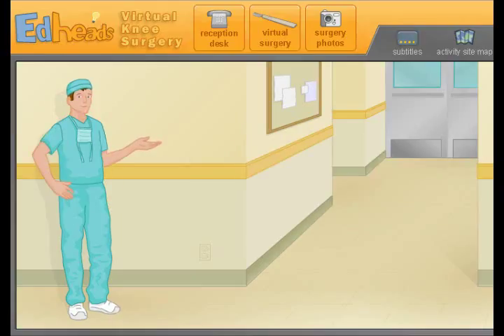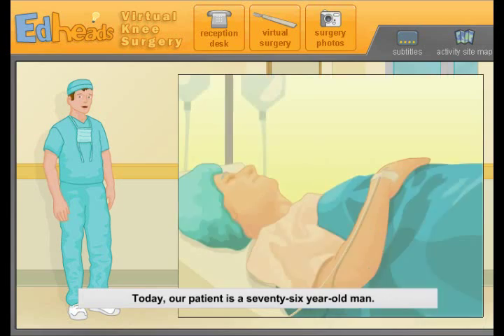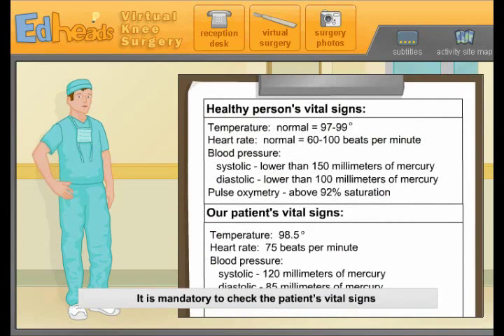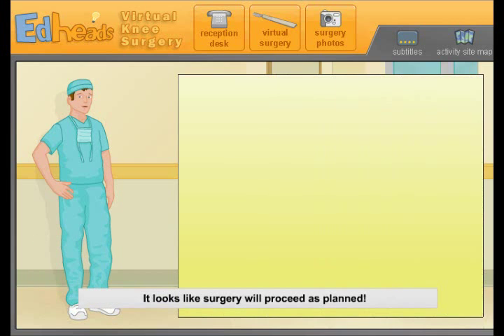Welcome to Virtual Knee Surgery. This activity will show you the process of replacing a failing knee joint. Today, our patient is a 76-year-old man. It is mandatory to check the patient's vital signs before beginning surgery — an anesthesiologist in the operating room performs this step. If the patient's vital signs are not in the normal ranges, we will not proceed. The person's temperature should be between 97 and 99... yep, looking all good. It looks like surgery will proceed as planned.